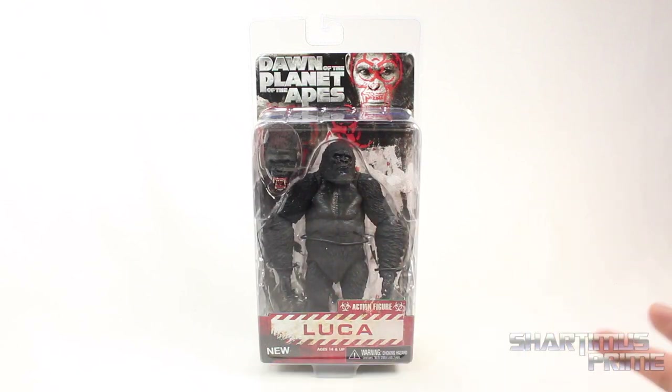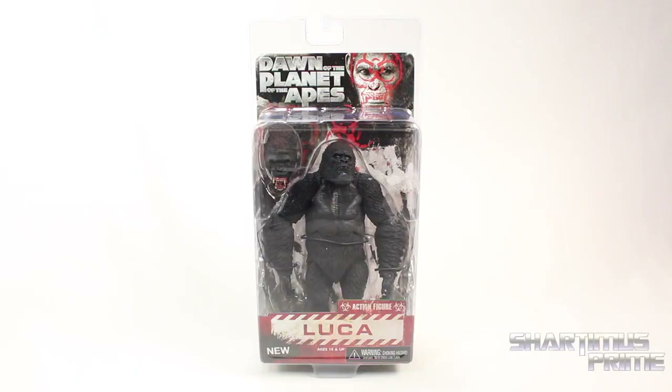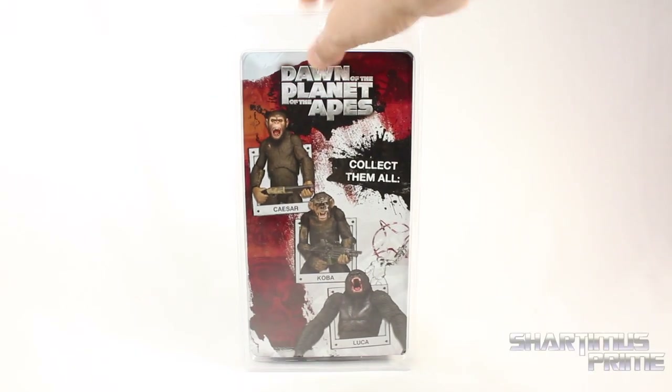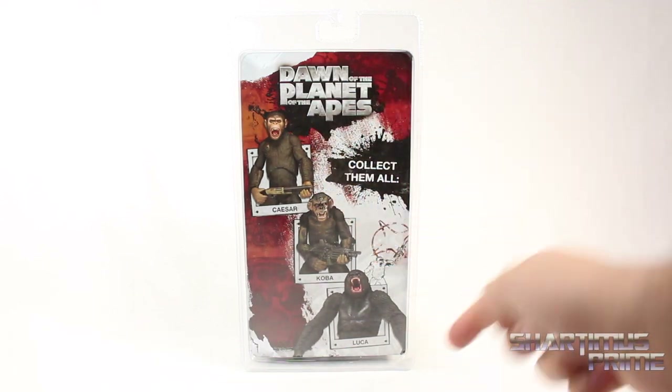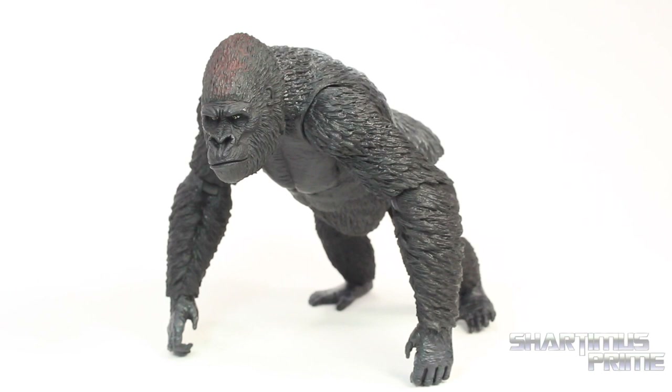We got the same clamshell packaging just like the rest, says Luka right there. On the other side over here we have Caesar, which I reviewed, Koba, which I reviewed, and then there's Luka again. All right, let's get to it and crack this thing open — here's Luka out of the packaging.